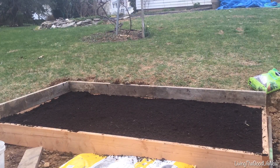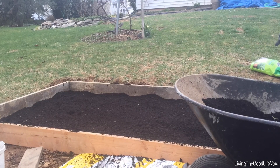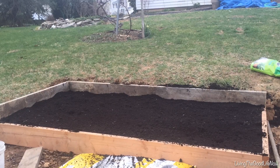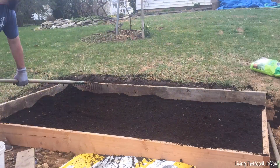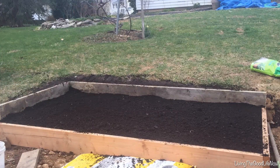It helps loosen the soil beneath the planter bed if you let roots grow down deep. Some people in areas with gophers or groundhogs actually use metal mesh netting on the bottom to keep them out. I don't have that problem here, so I decided to go without it to allow the roots to grow down as deep as possible freely.